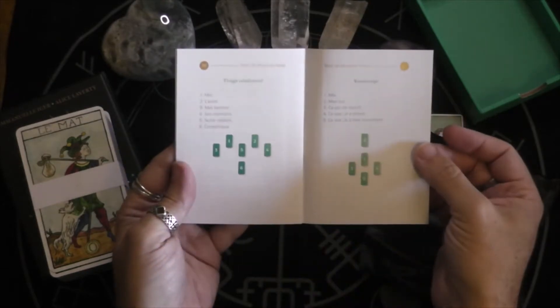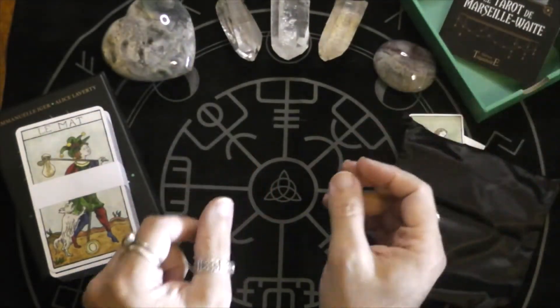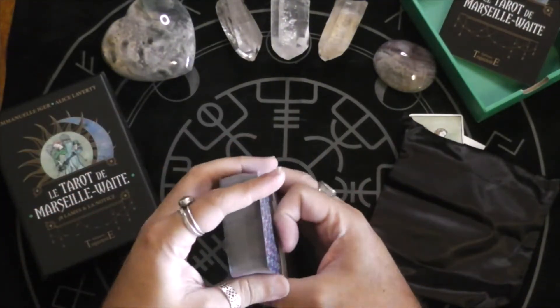I'll have to try and translate these because I'm always a sucker for good decks.